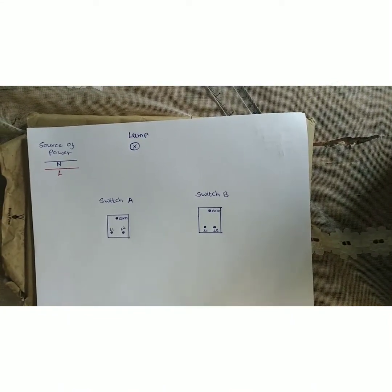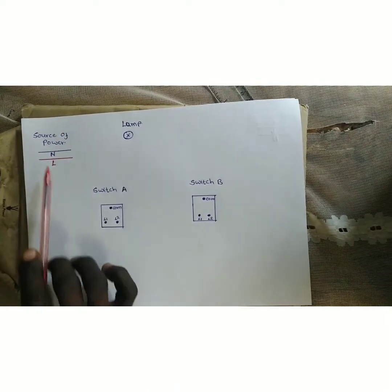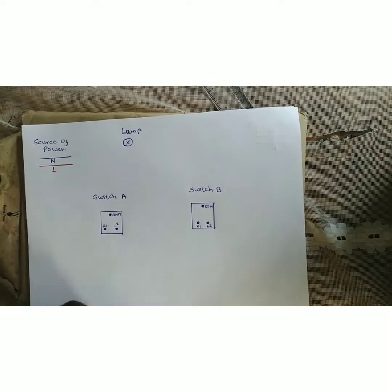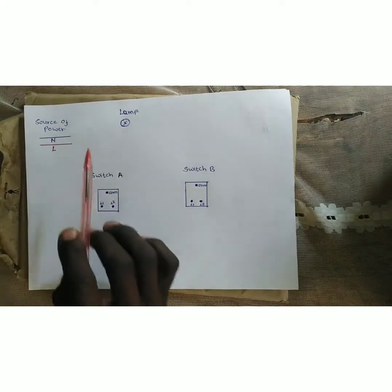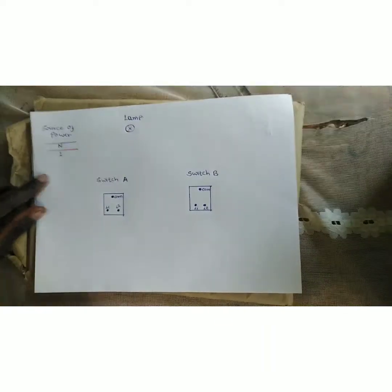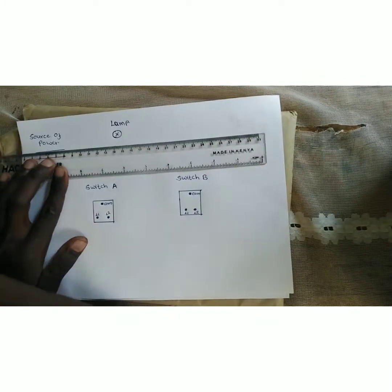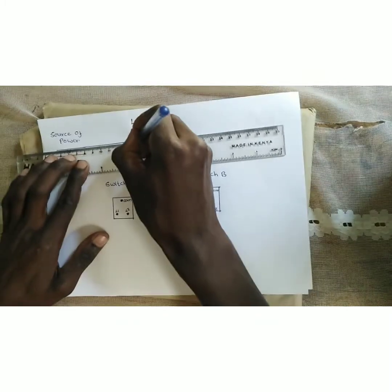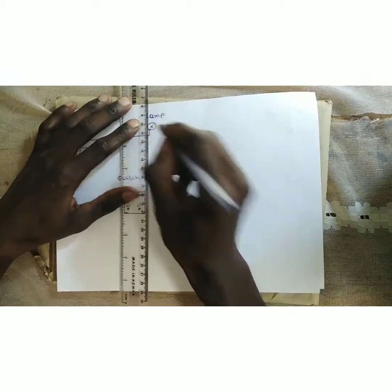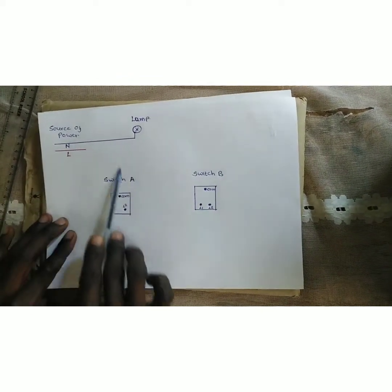We start with the source of power, which has the neutral wire and the live wire. When connecting this kind of lamp, the neutral goes straight to the lamp — straight from the source to the lamp.